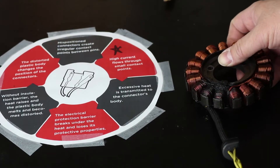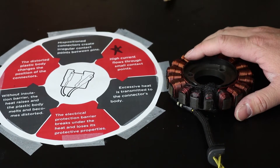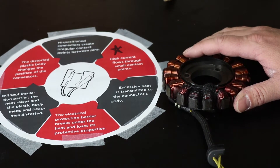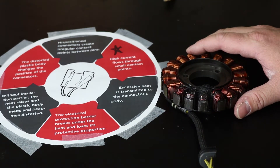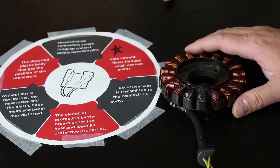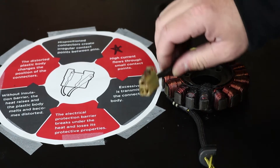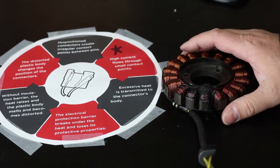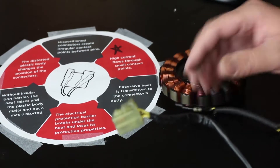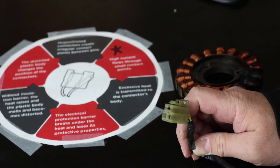One thing that can especially cause the connector to fail is your rectifier failing. When the diodes in your rectifier fail and you can't pass current on from your charging system to the battery, you have a lot of current flowing that's not being consumed. The next highest point of resistance in that chain is the connector between the stator and the regulator-rectifier, which can very quickly lead to a completely melted and destroyed connector. It's so important to keep them clean to make sure your charging system works well and lasts.